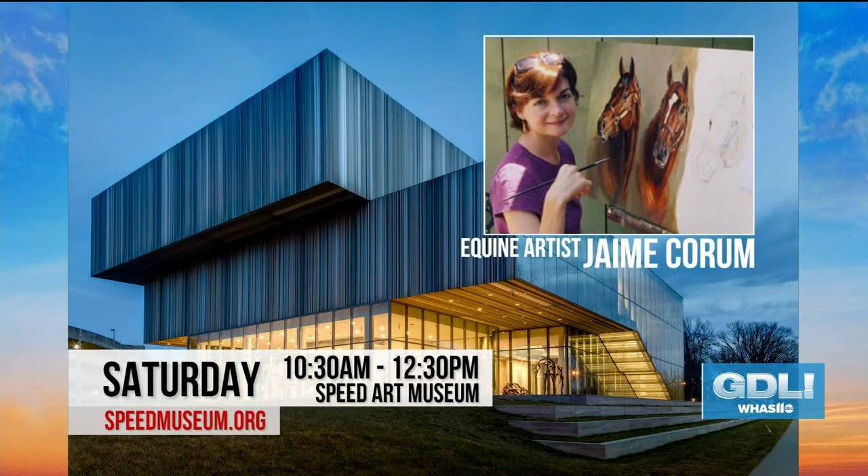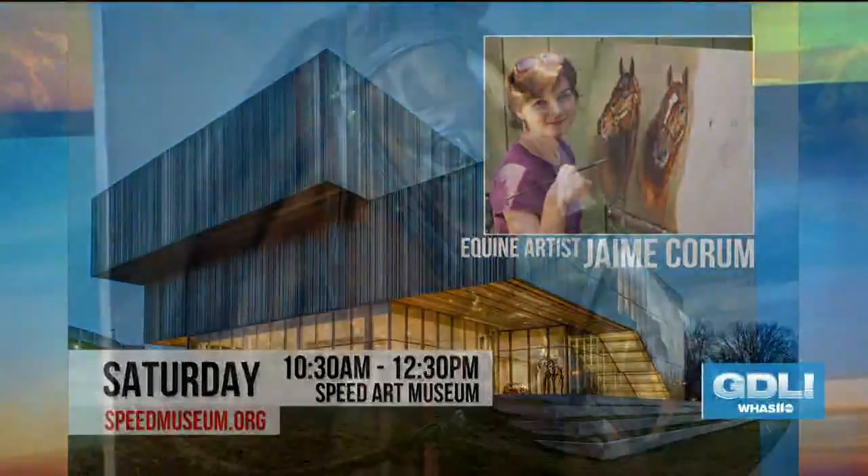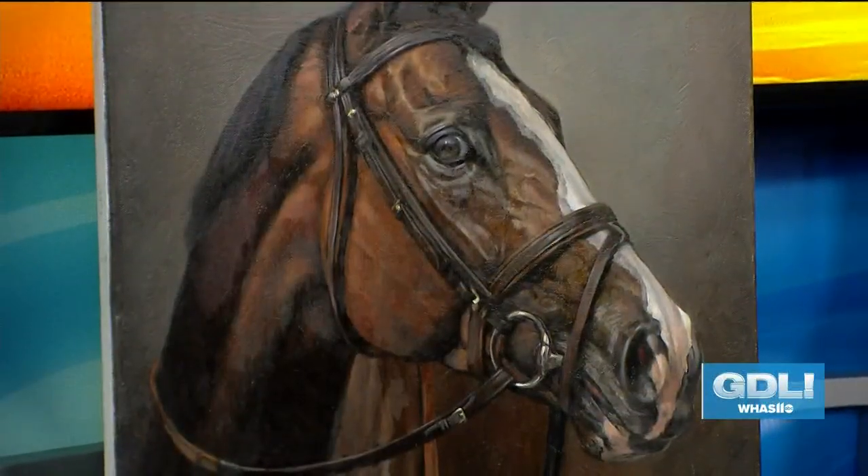The Tales from the Turf exhibit is open now through March 1st at the Speed Art Museum. You can attend Jamie Corum's workshop this Saturday from 10:30 to 12:30 at the Speed Art Museum. To reserve your spot, go to speedmuseum.org, and to learn more about Jamie and her art, visit jamiecorumequineart.com.